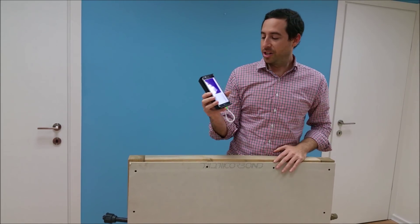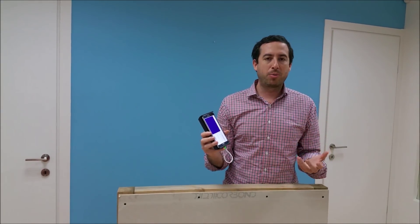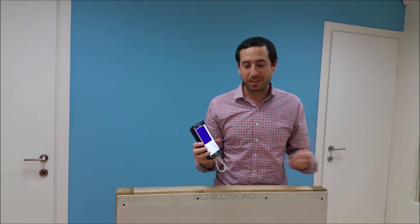Welcome to our first Wednesday Wallabot video. In each of our videos, we'll tell you a little bit more about Wallabot and some of its different sensing abilities.